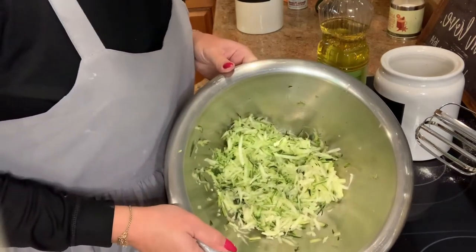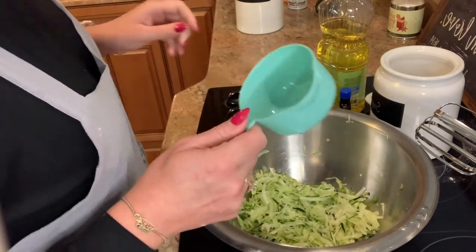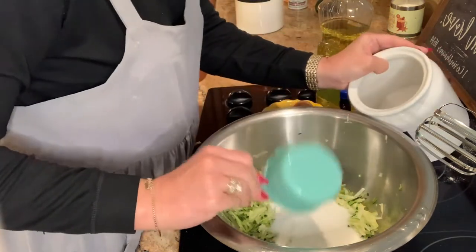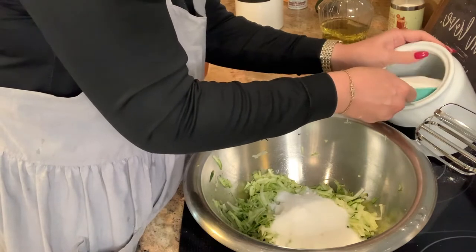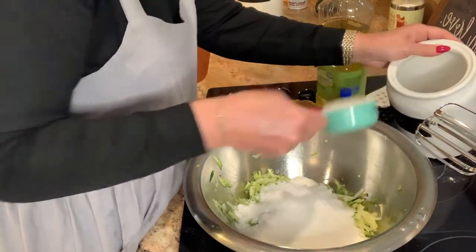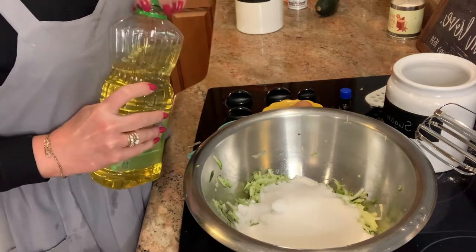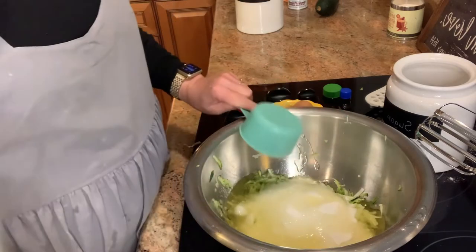So I have my two cups of grated zucchini, and then I'm going to add my sugar — two and a half cups of sugar. When you think, wow, that sounds like a lot of sugar, just think, oh, but it's two loaves. Then our next ingredient is one cup of canola oil — but if you like vegetable oil or something else, you do you.